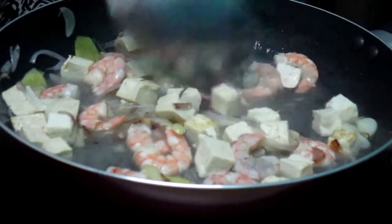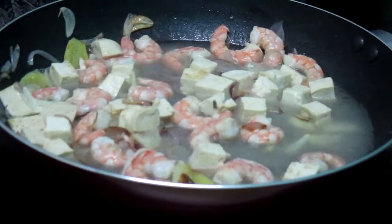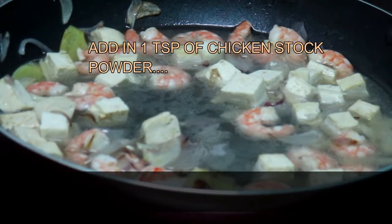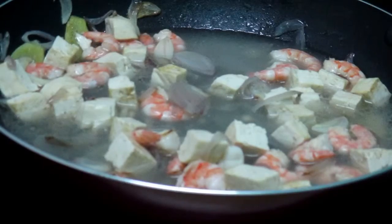Add a bowl of water. If you have any other ingredients, to a medium-sized pot, add a bowl of water. Put a bowl of padded leaf.